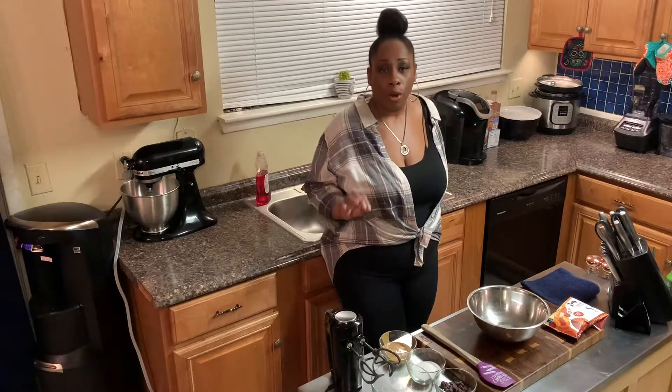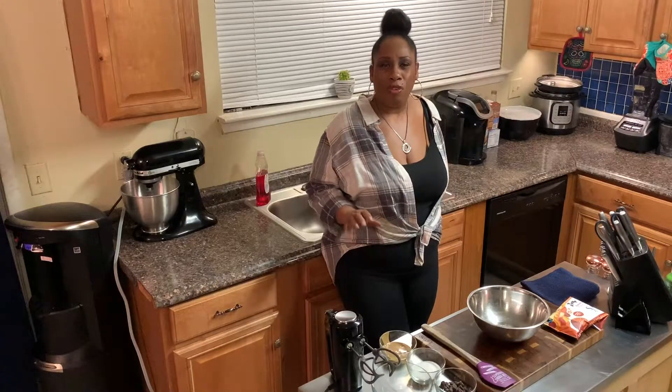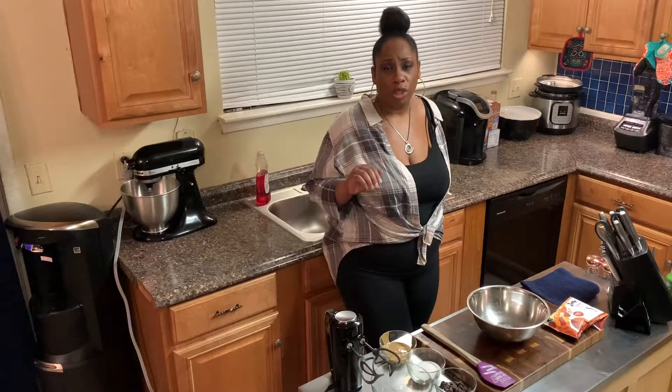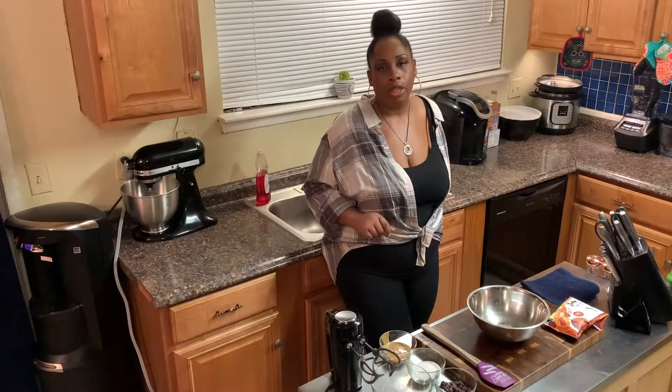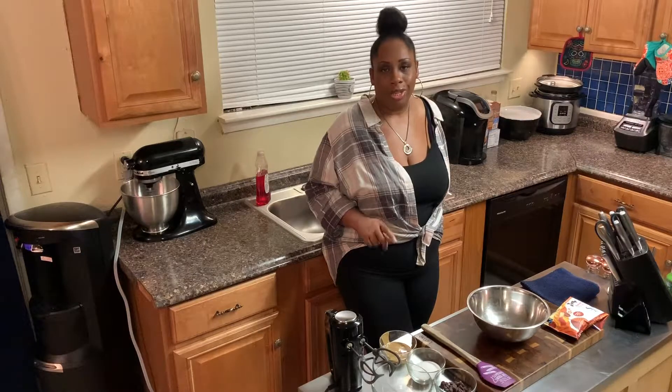Fat bombs are really great at helping you to meet your macros. If you find that you're a little bit short on reaching your fat goal for the day, make some fat bombs, eat one, eat two, and I guarantee you're going to be right where you need to be. So let's get started.